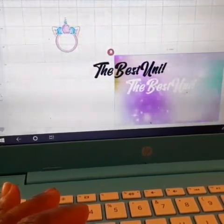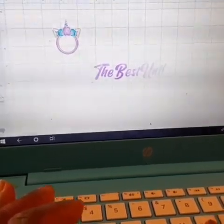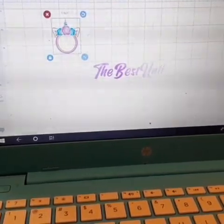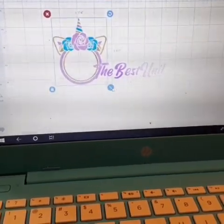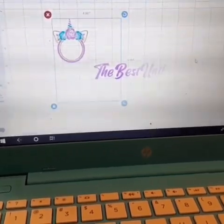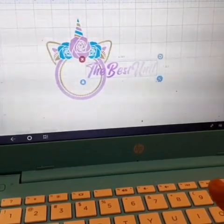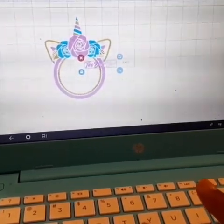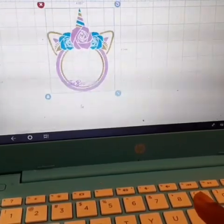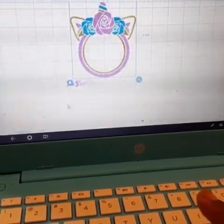I'm gonna delete that because I don't need that now, and delete this too — and then I'm left with what I want. I can put it inside of the unicorn or I can put it at the bottom and put a picture in the middle. I'm gonna do a picture in the middle.